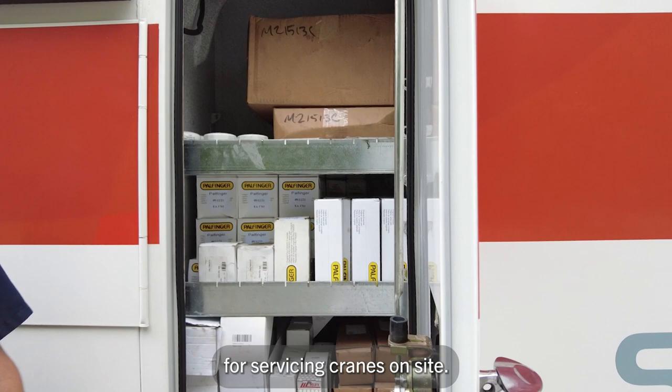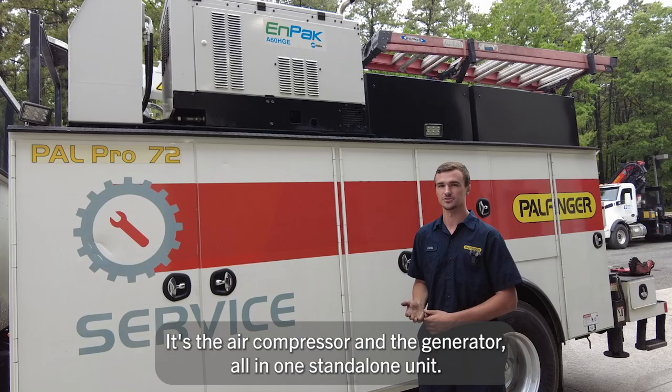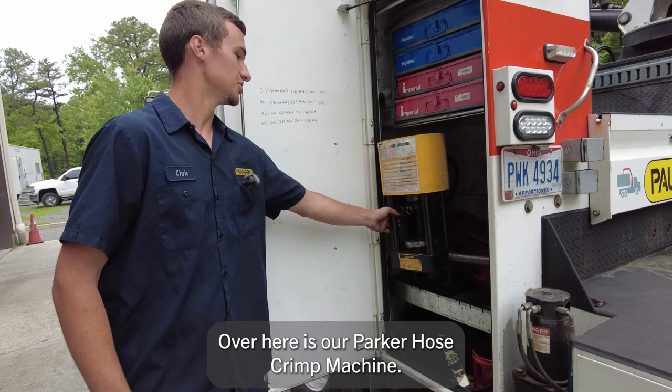In this cabinet we have replacement filters for servicing cranes on site. Up here we have our Miller NPAC. This powers pretty much the whole service truck — it powers the crane, it's the hydraulic pump, it's the air compressor and the generator all in one standalone unit.